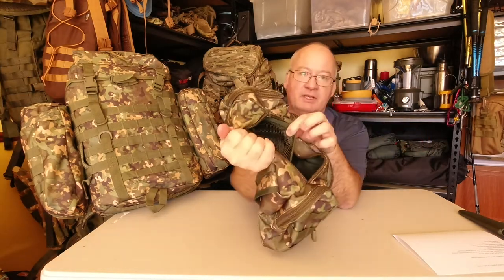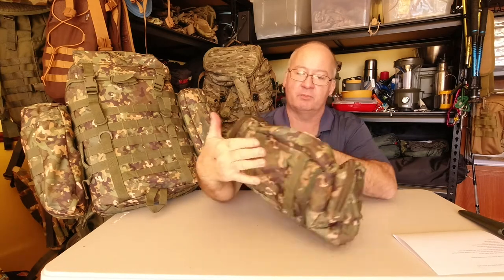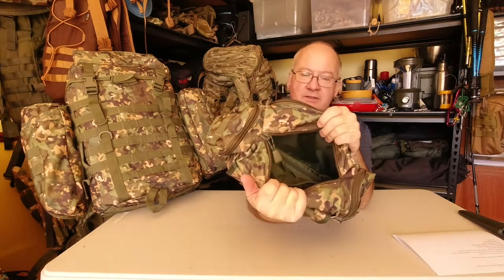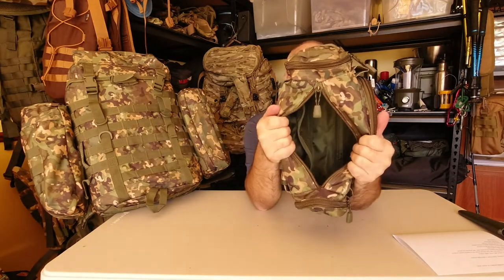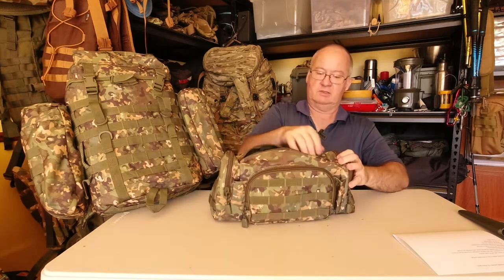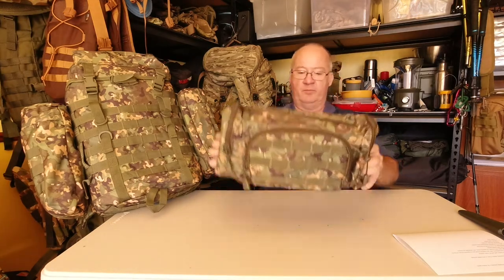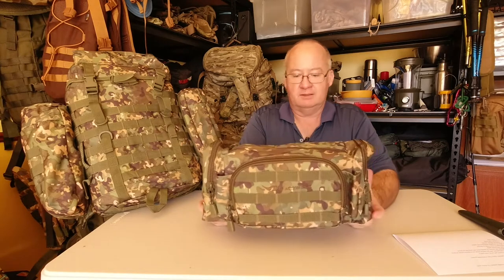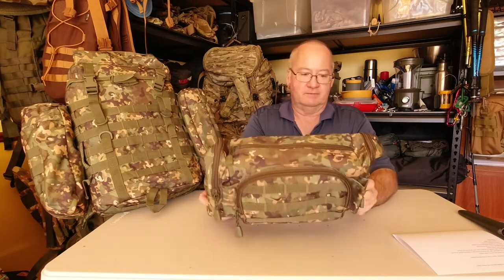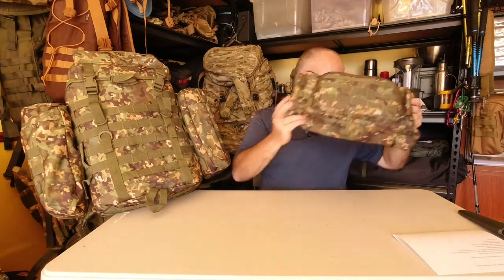We've got a mesh pocket which sits on one side, and the rest of it is just a lined pouch. As a standalone it's pretty good — I like that.